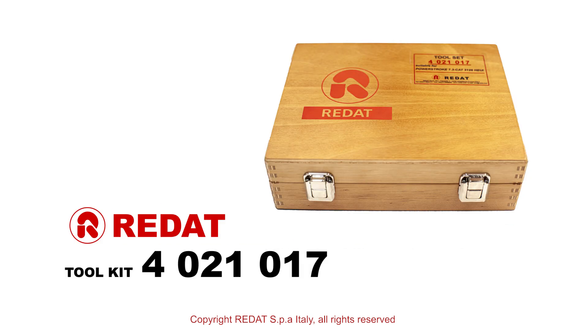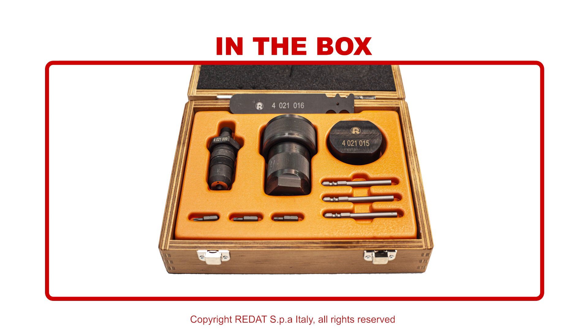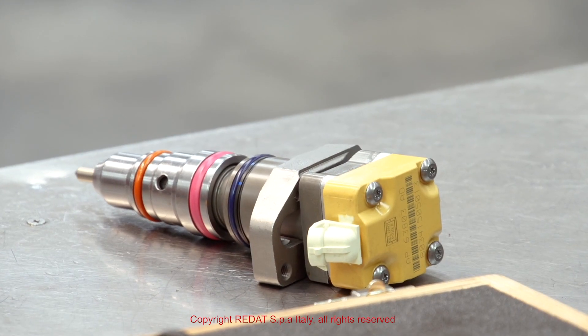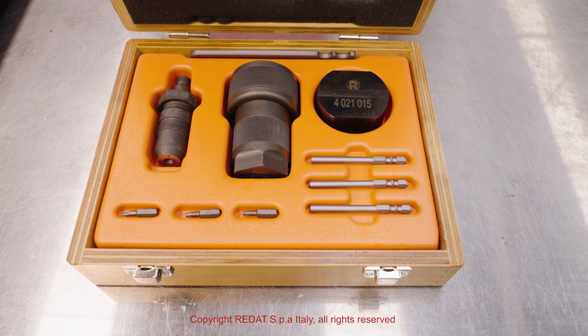In this video we will show you how to disassemble, replace the components and reassemble the PowerStroke 7.3 injector using the tools made by RAIDAT SPA and the test on the Hartridge test bench.